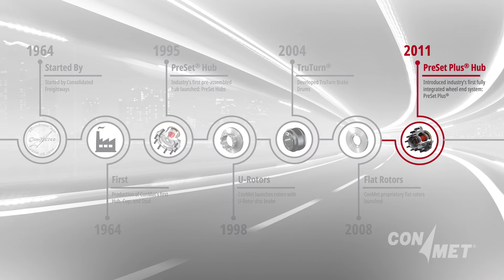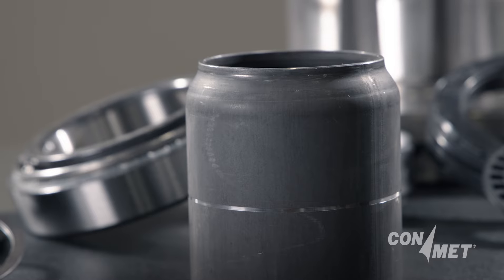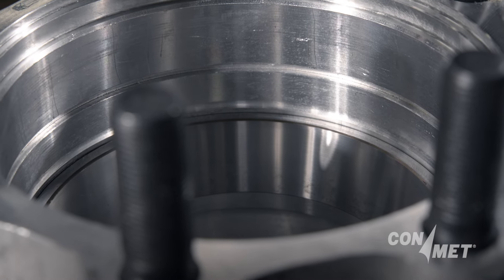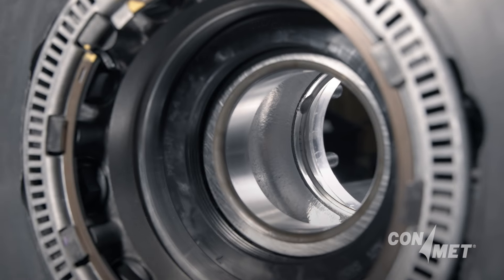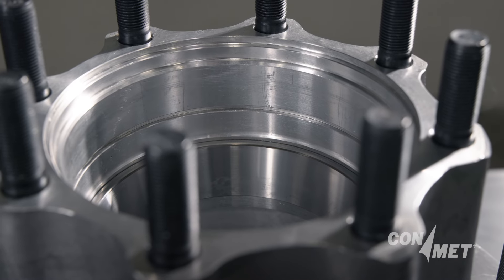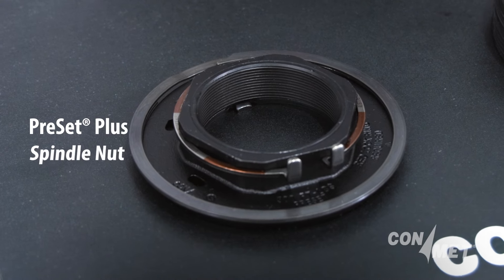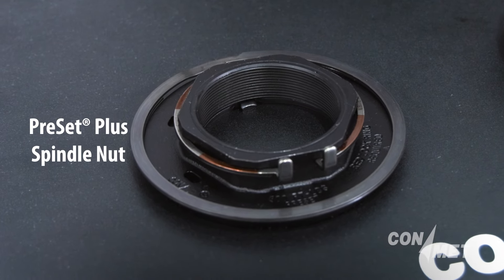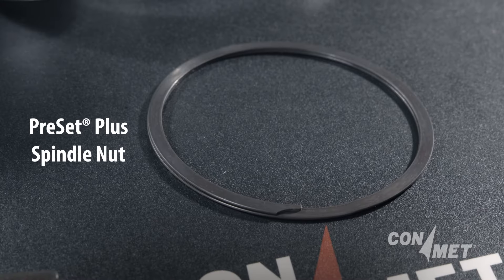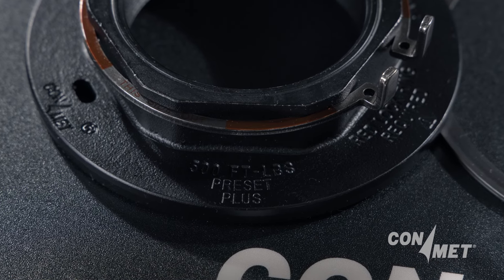In 2011, ConMet took preset hubs to the next level by enhancing the bearing spacer and developing a unique and integrated spindle nut captured inside of the hub by the spiral snap ring. Once again, there are premium cups and cones already installed in the wheel end, the presence of an enhanced bearing spacer, the control seat machining on the hub casting, a premium wheel seal, and an integrated spindle nut specific to the ConMet wheel end. The spindle nut is multiple pieces: a hardened ground flat washer, outer nut casting, the primary lock ring, and the spiral snap ring to hold it in place. With this nut assembly, the work construction is on the face of the spindle nut.